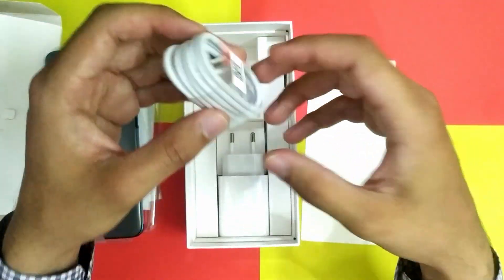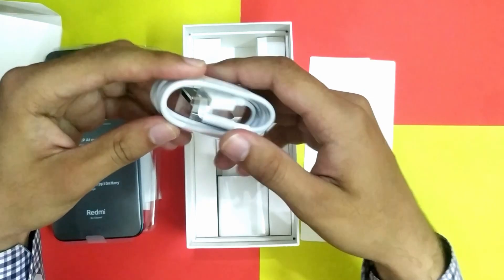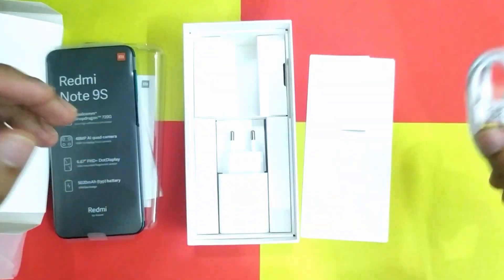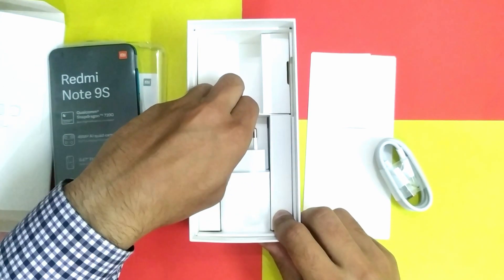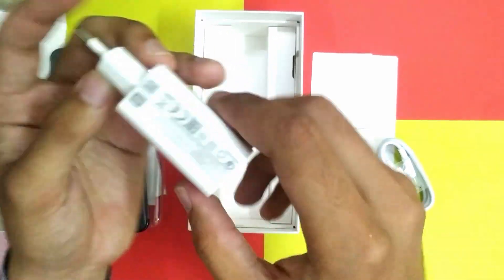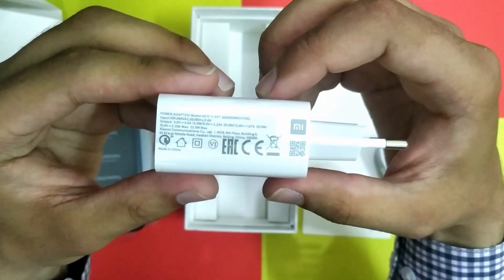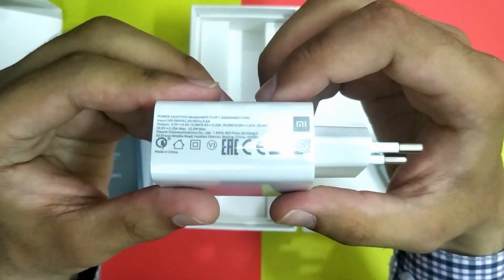Here is the USB Type-C cable. There is also a power adapter which is 3 ampere. The Redmi Note 9S supports 18W fast charge and comes equipped with 18W fast charge in the box.